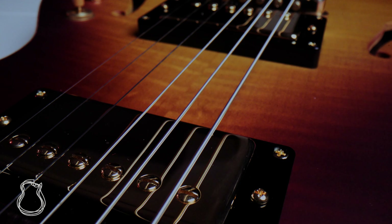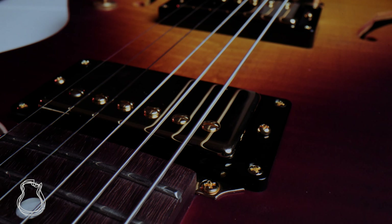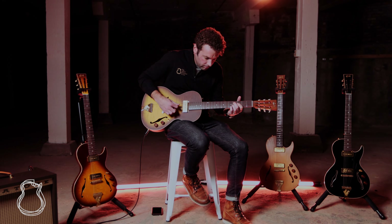They're devoted to one thing only — creating gimmick-free, perfectly well-balanced, unique and original instruments that will ignite your passion for the only thing that actually matters: playing the instrument.